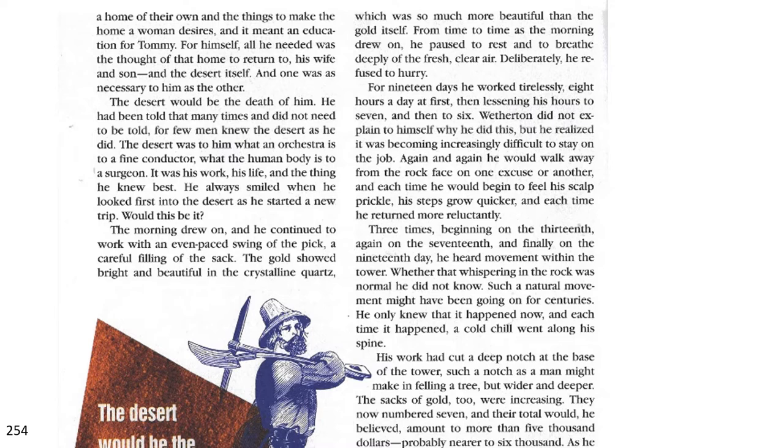The desert would be the death of him. He had been told that many times and did not need to be told, for few men knew the desert as he did. The desert was to him what an orchestra is to a fine conductor, what the human body is to a surgeon. It was his work, his life, and the thing he knew best. He always smiled when he first looked into the desert and started a new trip. Would this be it? The morning drew on and he continued to work with an even-paced swing of the pick, a careful filling of the sack. The gold showed bright and beautiful in the crystalline quartz, which was so much more beautiful than the gold itself.